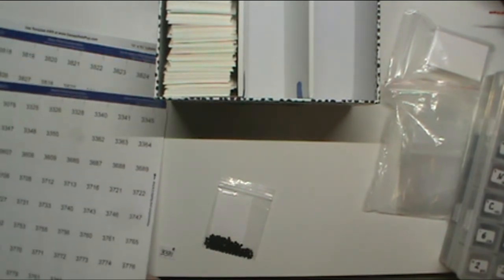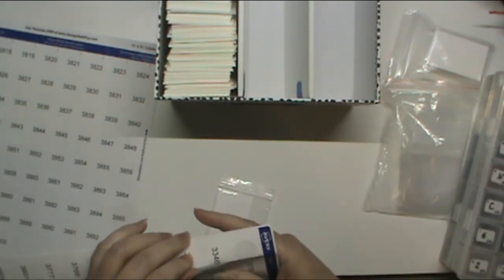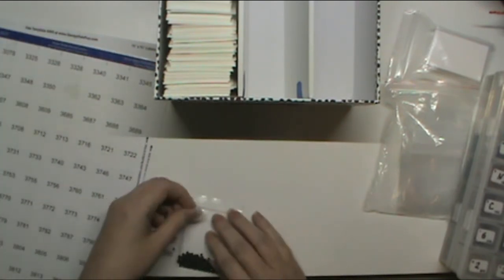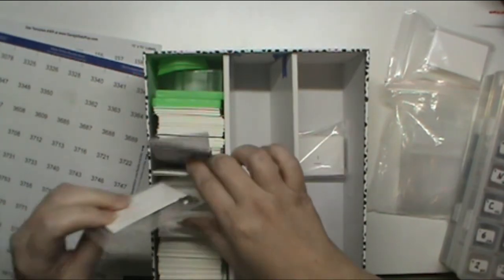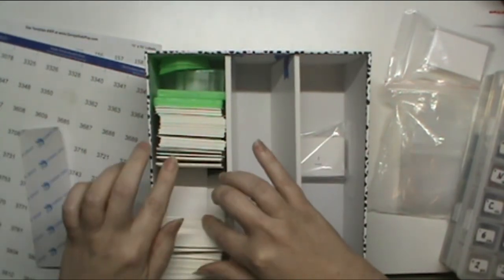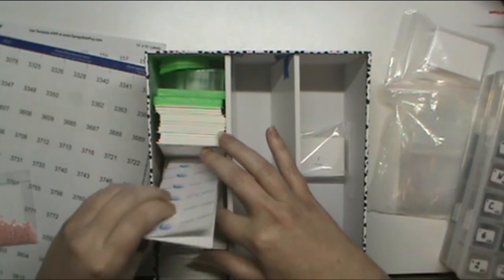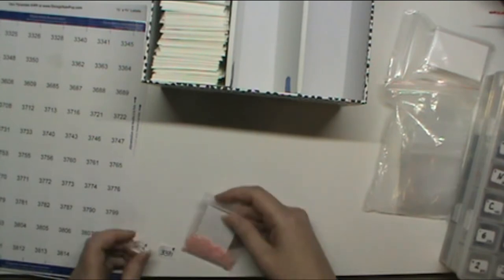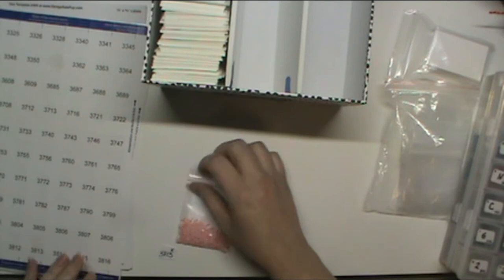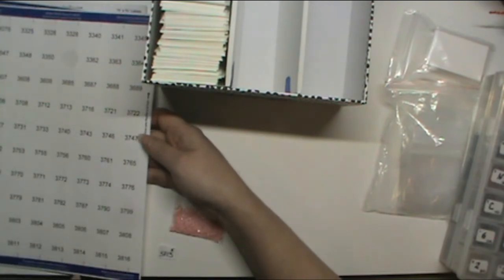I'm kind of looking forward to getting a kitten, but we'll see. This house is very very crowded as it is, with four adults — and I say adults because my son is 14 but he is already nearly six foot tall, so age-wise he's not exactly an adult, but he's taller than me and taller than my mother-in-law.